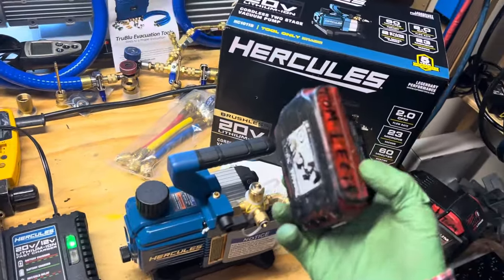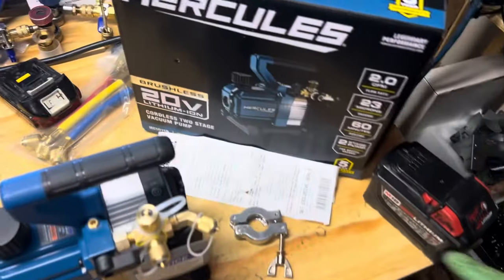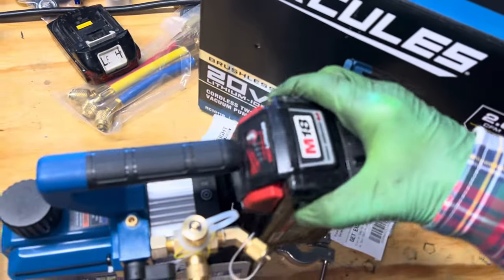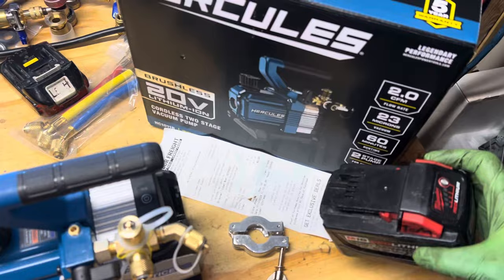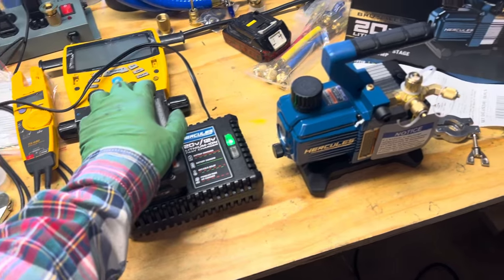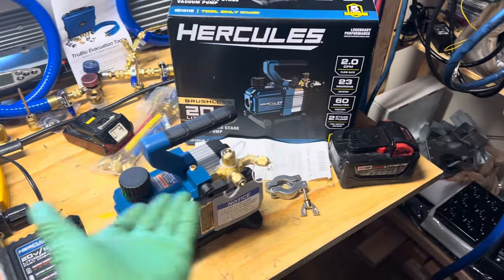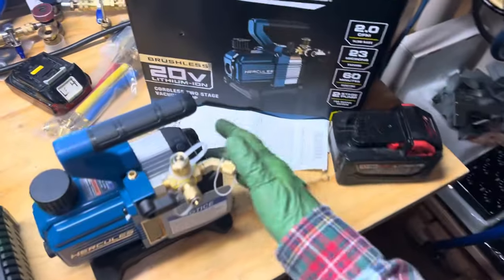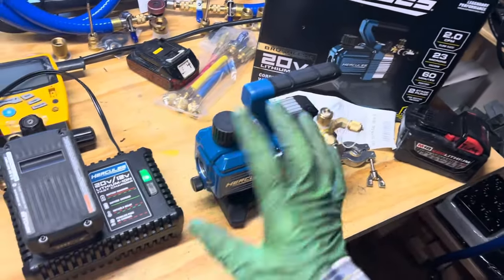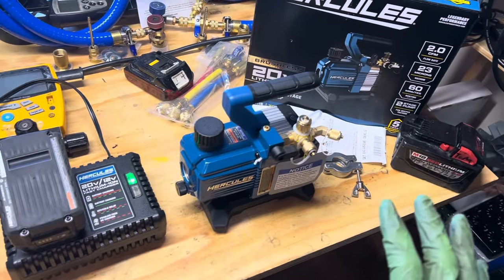Somebody told me Makita batteries work on it — this is a Makita battery, and I can tell you it doesn't work. I wish my Milwaukee batteries worked. This is the 9 amp, and I have some 12 amp batteries I would love to use, but those don't work either. So you're invested not only in the pump, but a charger and multiple batteries. Most everybody has Milwaukee, Makita, or DeWalt, which is too bad. I need to find an adapter because the 5 amp battery is only enough for one hour, and I think I need more like a 12 amp battery.